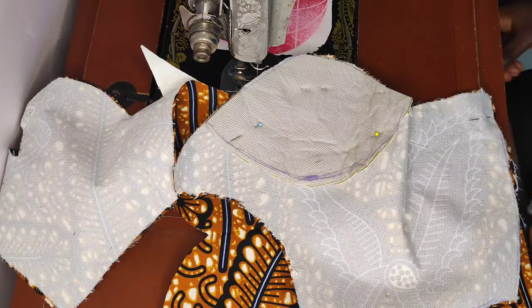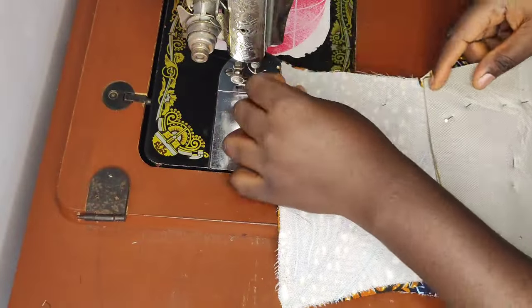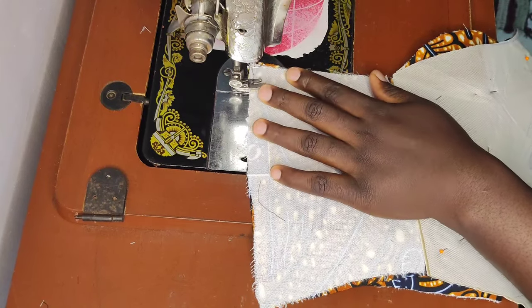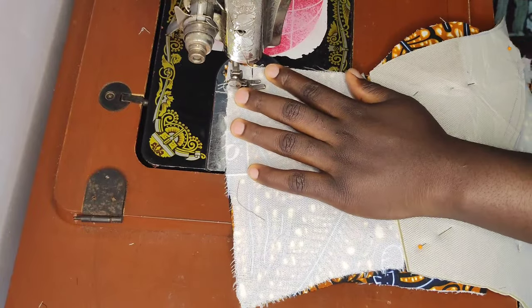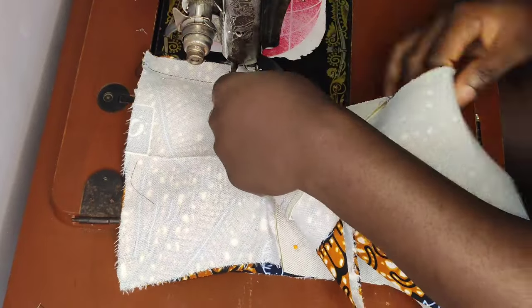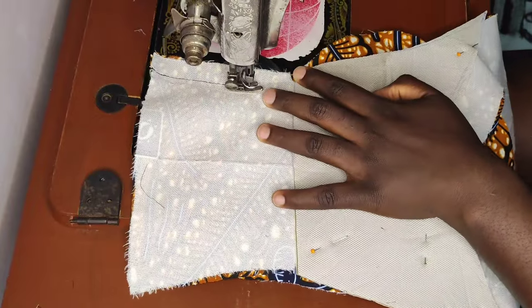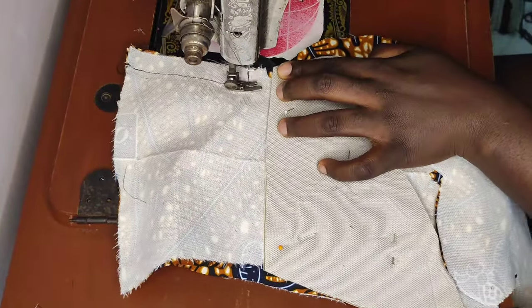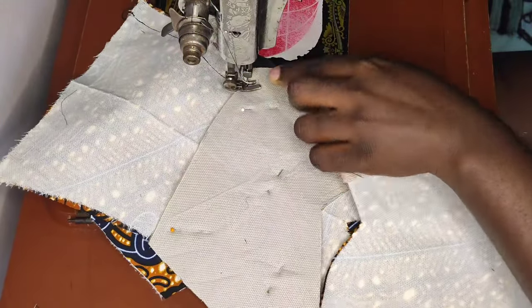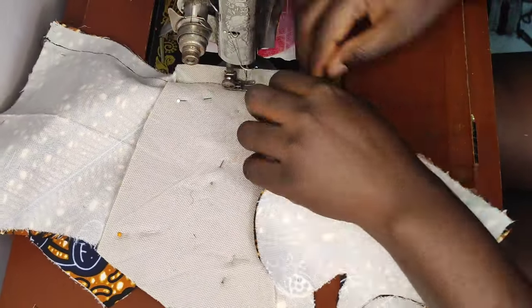I'm about to sew the princess dart. I'll start stitching from the half-length area, then stitch down to my underbust — that notched line you can see. I notched both the center front and the side front. After stitching to the underbust, I'll cover the other parts to sew the princess dart area, making it equal to meet at the end point. I'll slow down this video so you can see how it's done, as many have requested learning how to sew a princess dart to get that perfect curve.